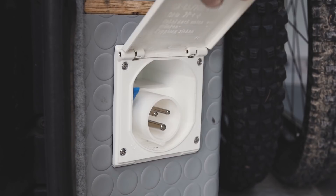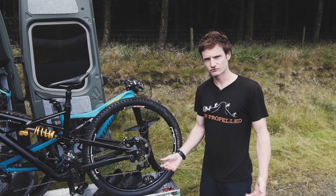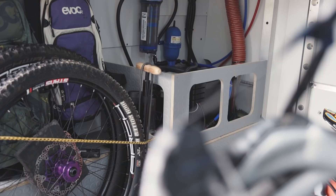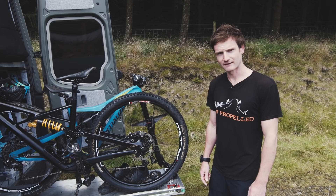Also in the garage we've got the electric hookup point, the water filling point, and a full water filtration system which works really well. We can literally fill up from any river or stream, no matter how dirty, and still get drinking water out of it. We've also got the gas and electric operated boiler, and there's other storage items in the back too, so it's a really great usable space.